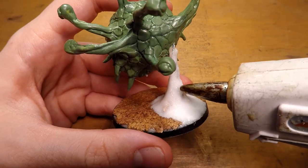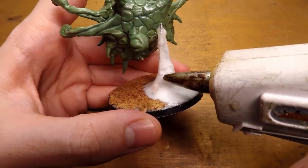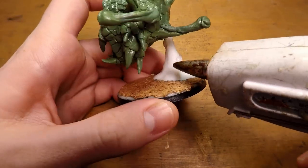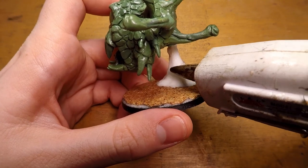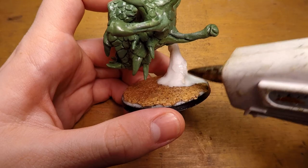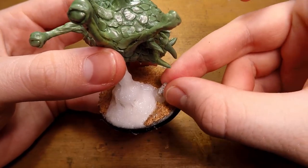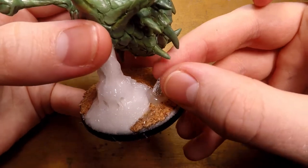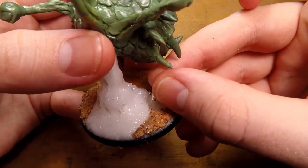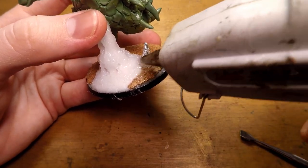I then turn the thing that's holding the miniature up into a stalagmite. I do this by texturing it with some hot glue, adding kind of rings around it, and then pulling the hot glue down to make that kind of drippy mineral effect that's on most stalagmites. I then add a couple smaller stalagmites using tinfoil as a base and texturing that the same way with more hot glue.